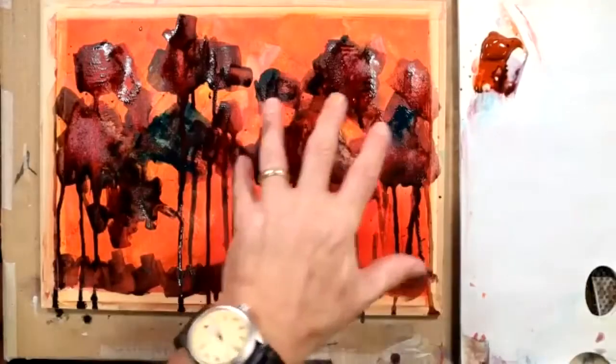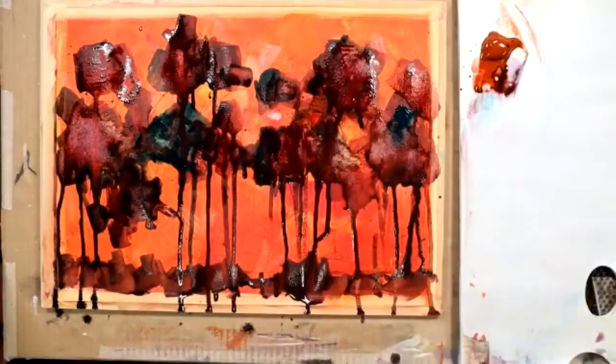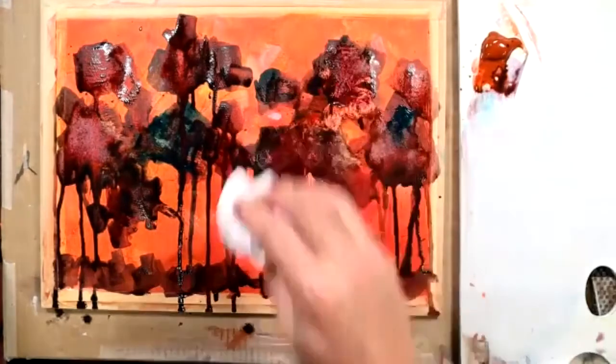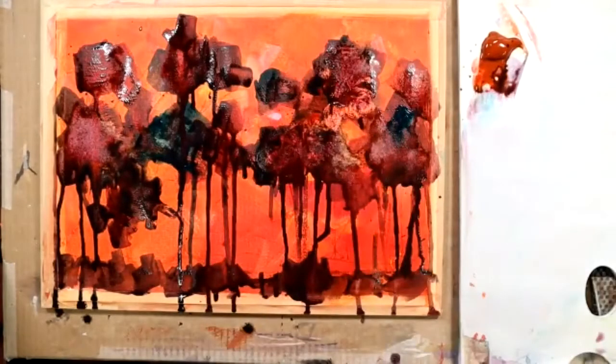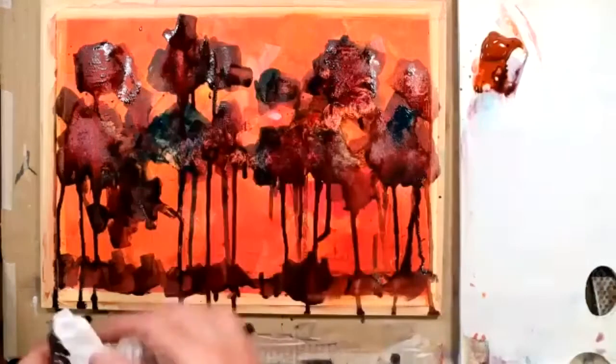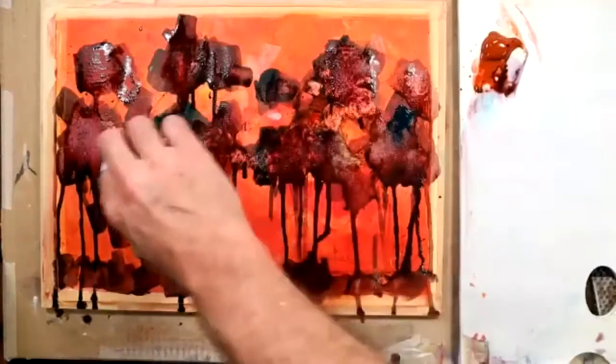I'm looking at my paint. There's a lot of really wet paint here, so we need to take some of this off. I think I will speed dry it as well, because it can get a bit mucky on your hands if there's a little bit of wet paint still lying around in places.